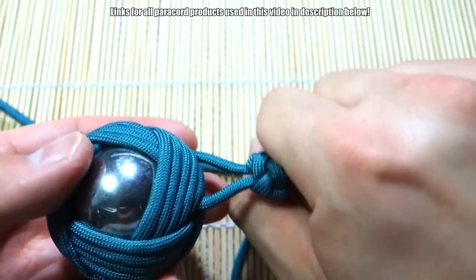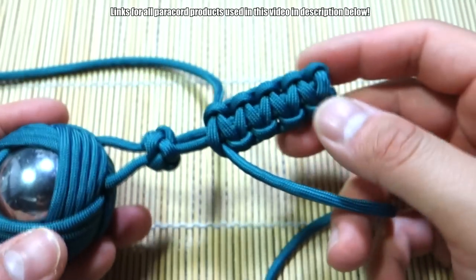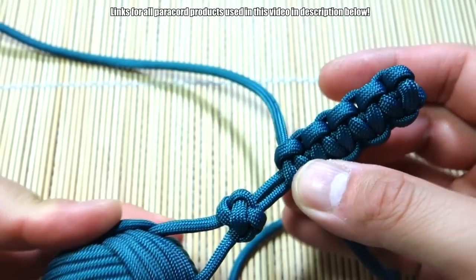There you have like a handle. Of course I would make this much longer. What I might do is undo this and just continue tying a snake knot down the strands and we'll see where that goes.